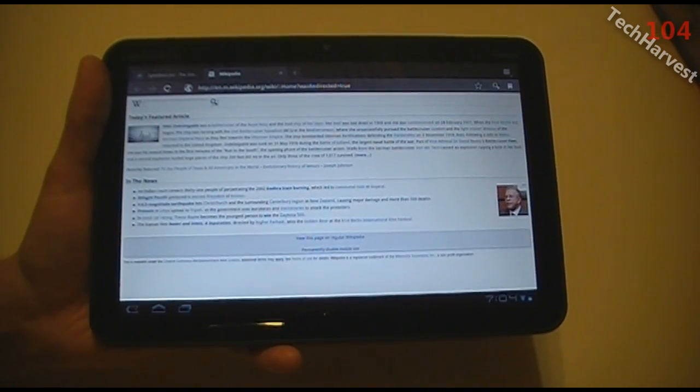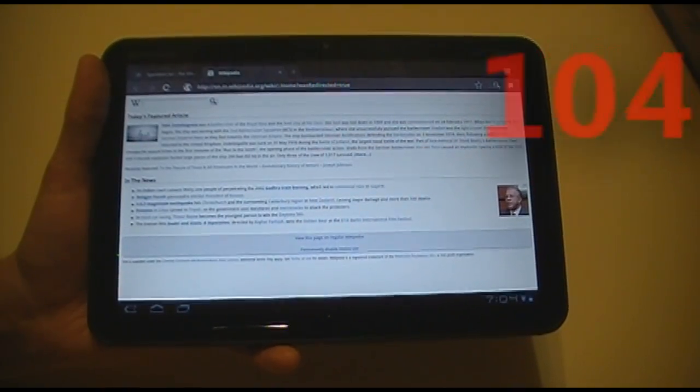Stay tuned for more videos on the Motorola Xoom tablet. I'll see you next time. Bye.